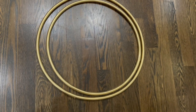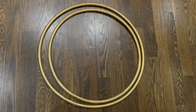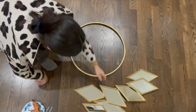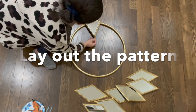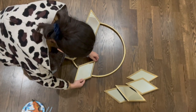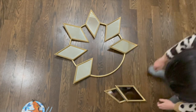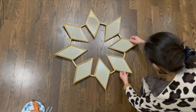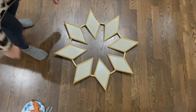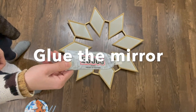For the hula hoop, I spray painted it in gold color as well. For today's project I only used the smaller one with a diameter of 20 inches. The next step is to lay out the pattern for this design. As you can see in the video, I evenly laid out these eight diamond-shaped mirrors along the hula hoop. You can certainly design your own pattern by using more mirrors or positioning them in a different way — there are a lot of possibilities you can explore for this DIY project.